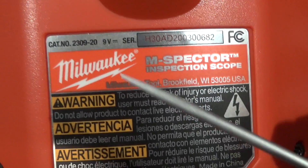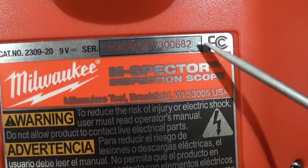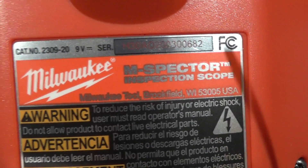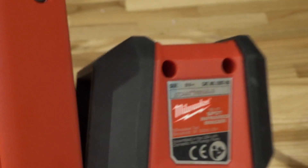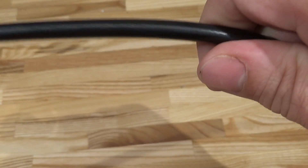Look at that FCC marking — the Federal Communications Commission, that's for radio waves and such. You don't see that on the infrared imager. I wonder why. It's got to be because of this big long antenna on the back of this thing.